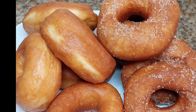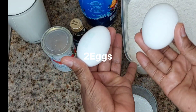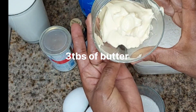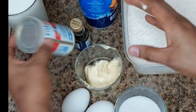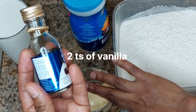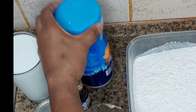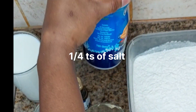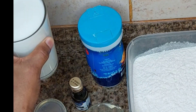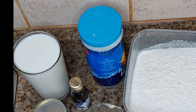I'll appreciate that. So let's get into it. This is sugar — six tablespoons of sugar. I'll use two eggs, two medium eggs. Three tablespoons of butter. Then my yeast — I'll use two teaspoons of yeast. Then I'll use vanilla essence, two teaspoons. Then I'll use like a quarter teaspoon of salt. Then I'll use one glass of lukewarm milk. Then all-purpose flour. Those are all my ingredients.